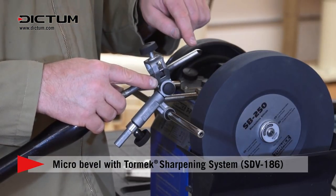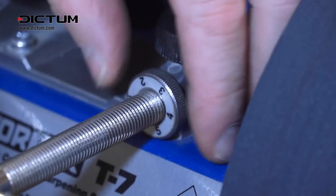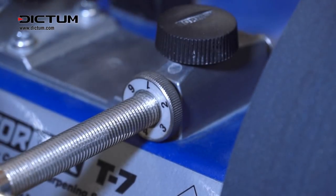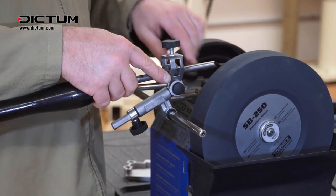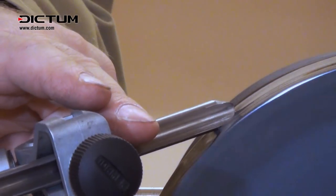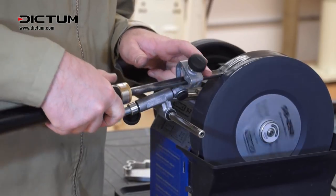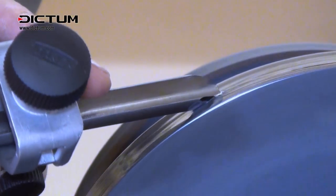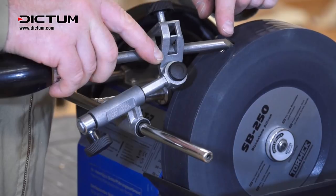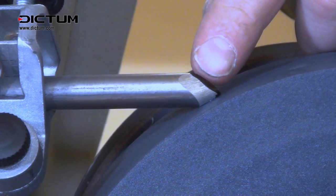To leave a micro bevel — or very short bevel — on this tool, I'm going to unwind the wheel two complete turns on the Tormek, push it in, lock it down, and I've put a black marker pen on here so that we should be able to see what we have left. When we finish grinding our secondary bevel, we leave a micro bevel of around two millimetres of our original chosen angle.